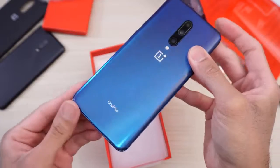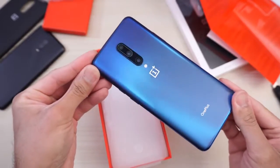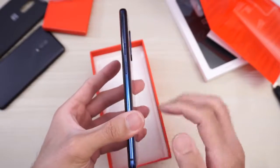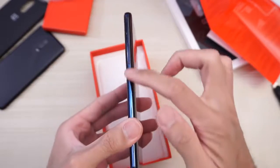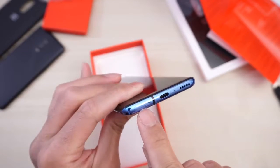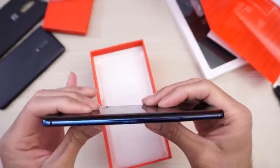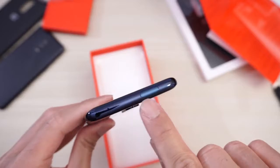Similar to how Galaxy does it. Triple camera setup in the back. Got your flash right there. On this side you have your power button. This is your slider. And then this is your volume rocker. Metal frame all around. On the bottom, USB Type-C. This is your SIM tray. Speaker, microphone.